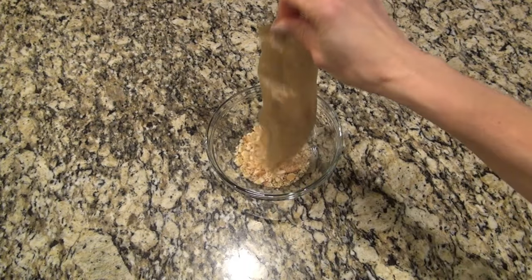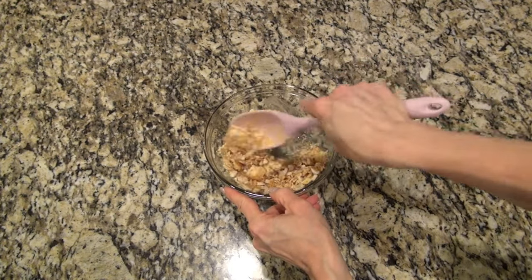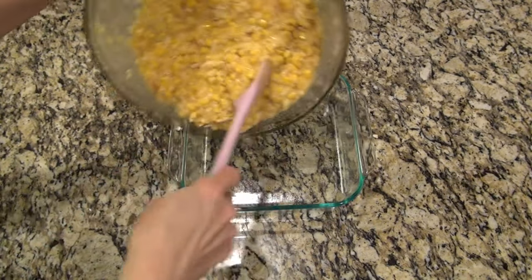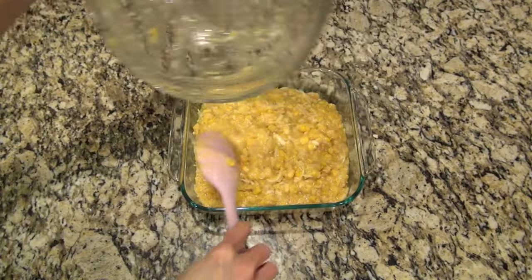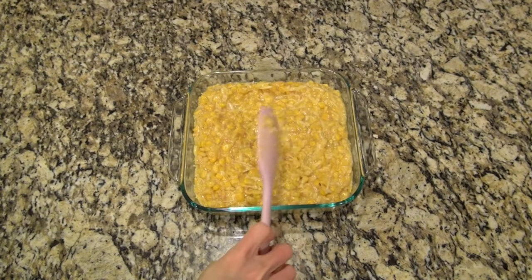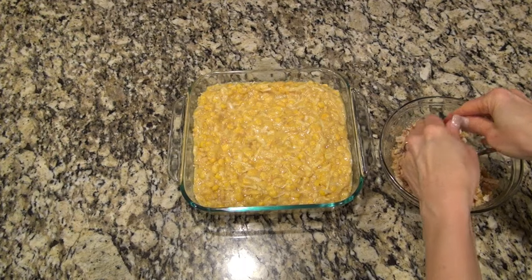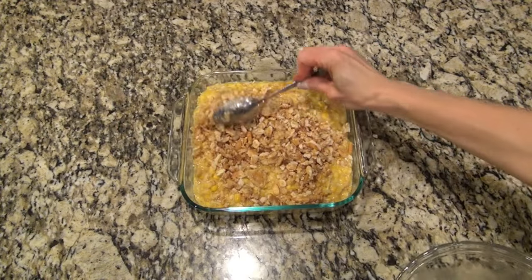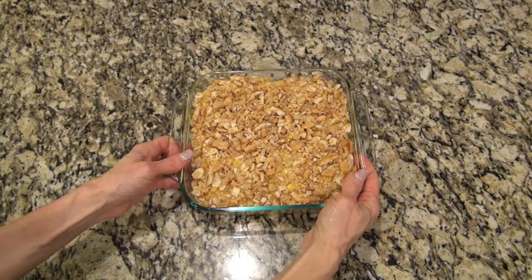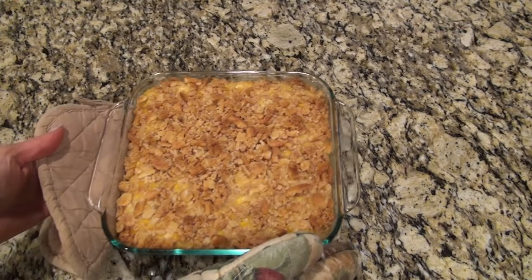We're going to make up a Ritz cracker topping. I added in the other half of that sleeve of crushed Ritz crackers along with the rest of that melted butter, gave it a good stir, and set it aside. The recipe said to use a nine by seven baking dish, but I'm using an eight by eight — it worked out just fine. Pour in that scalloped corn mixture and spread it out into an even layer, then add on the topping. I felt like the topping needed a little more Ritz crackers — it was a little too much butter to cracker ratio — so I added probably another half of a sleeve. I'd say use a half of a sleeve for inside the scalloped corn and then one sleeve for on top.